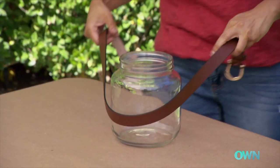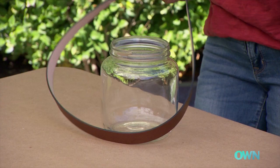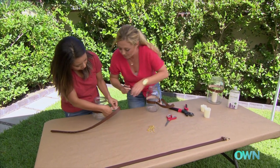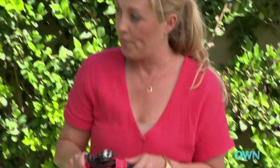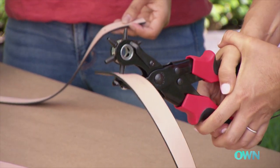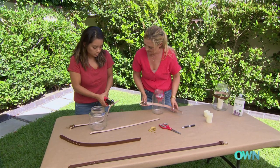Take your belt and wrap it around the jar. We actually have to punch a hole, but I will mark it for you right there. Now, with your hole punch, you just want to squeeze it as tight as you can. We're going to put two more holes.